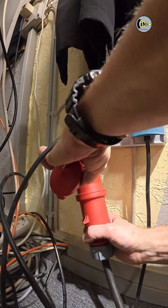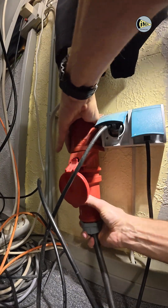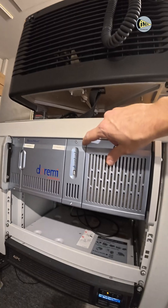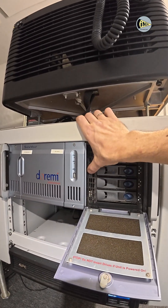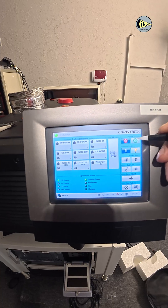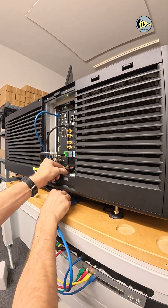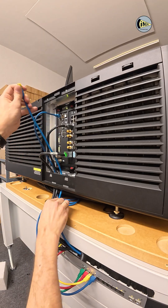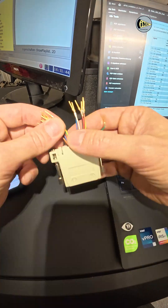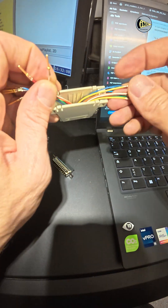Now we can turn on the projector and server. The next step is connecting the audio. Using an ethernet cable and audio adapter we need to transmit, in this case, 8 audio channels from the media block to the audio processor.